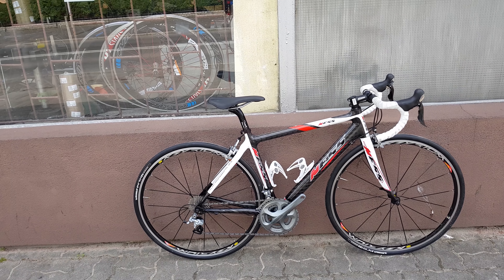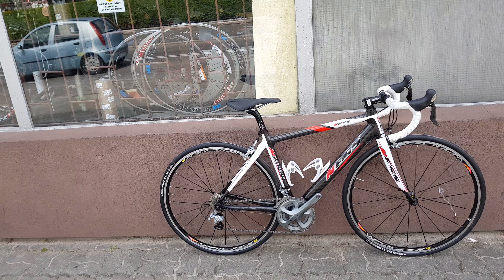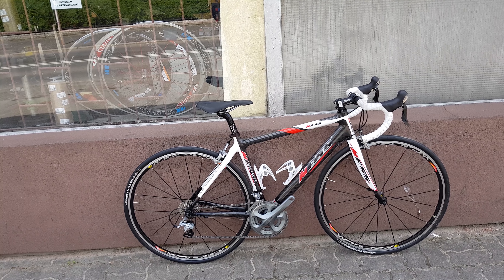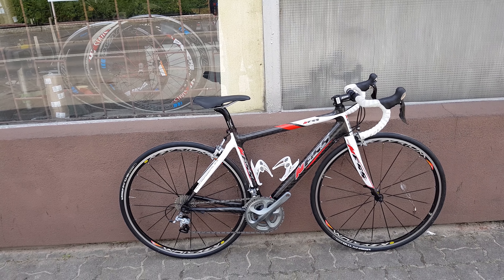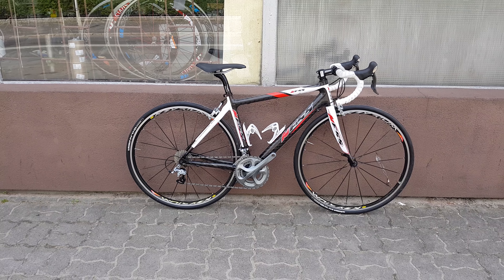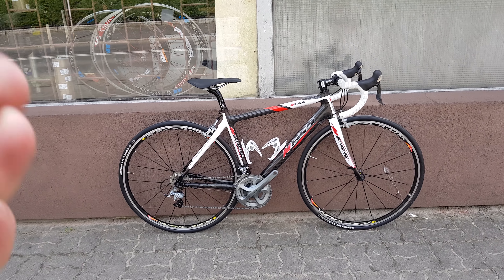I'm very sorry for the wind noise, I know it must sound terrible — a lot of noise. I think that's it. Very cool looking bike. Thanks for watching, goodbye.